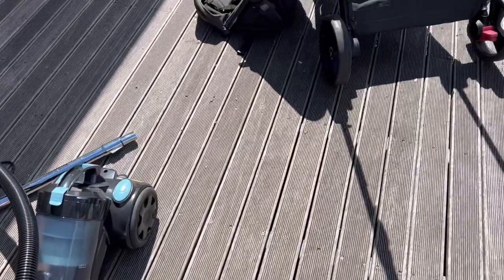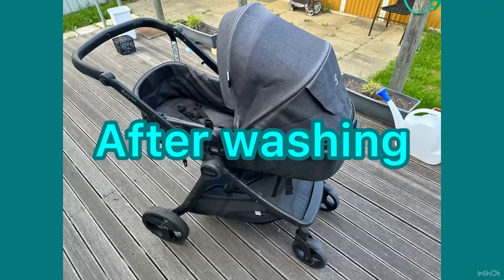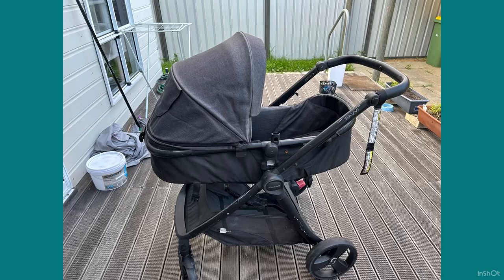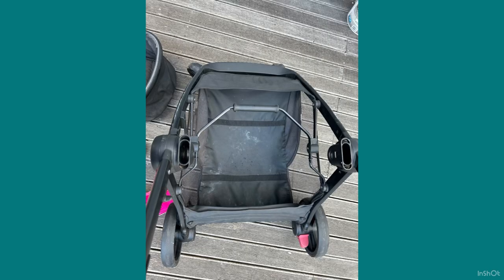Now onto actually washing it. I will still get it steam cleaned to give it that deeper clean and make sure there's no mold, but I'm super happy with how this has turned out.